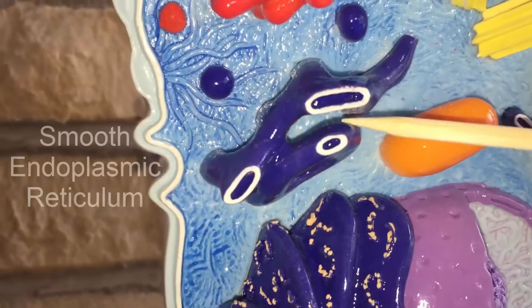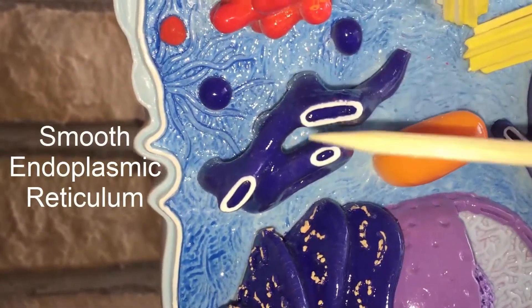And this is going to be the smooth endoplasmic reticulum, and again cut.